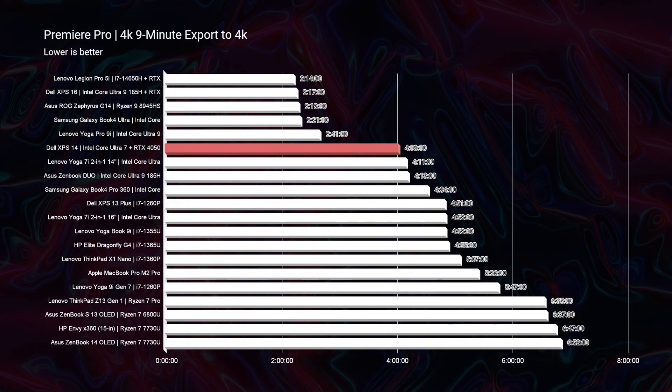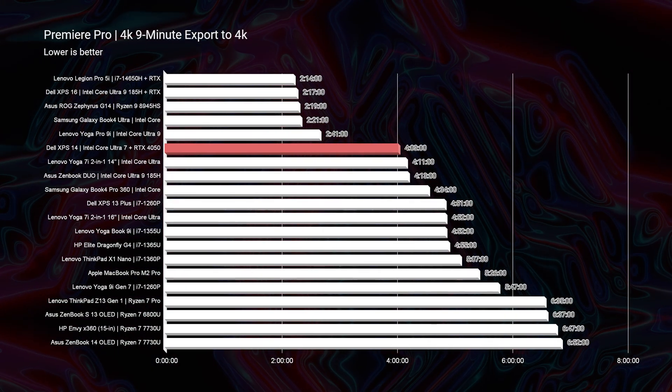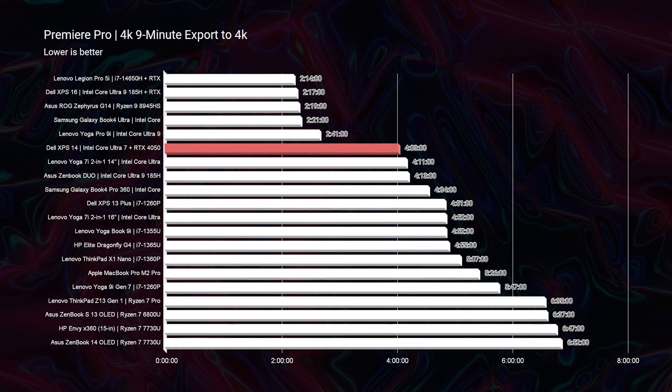Looking at Premiere Pro, we have a 4-minute and 3-second export time for a 4K clip exported at full quality 4K settings. Four minutes is an okay score. This brings us to the big problem I have with this laptop: it has a maximum graphics power of 40 watts — the lowest maximum graphics power I have personally seen in a laptop. The Dell XPS 16 has 70 watts, and the Inspiron 16 also has 70 watts maximum graphics power.